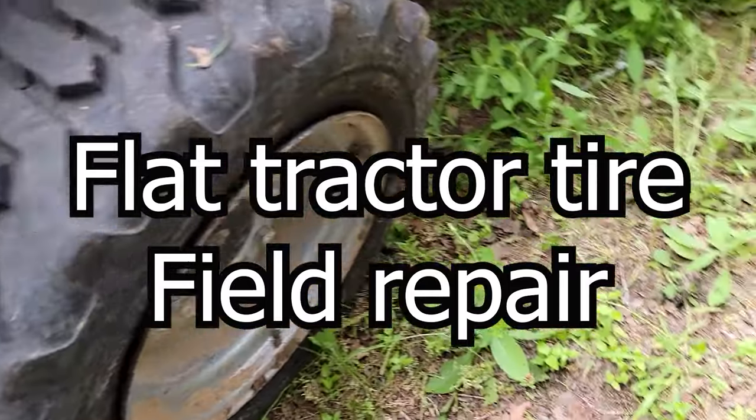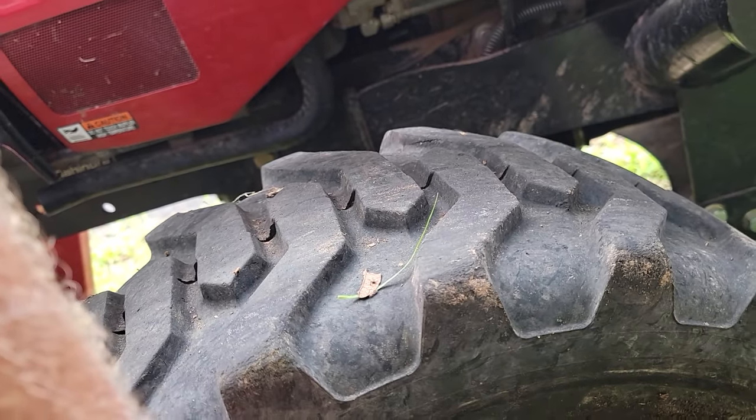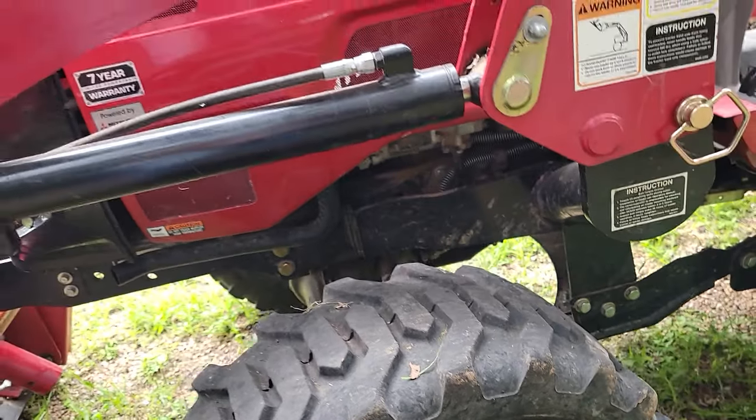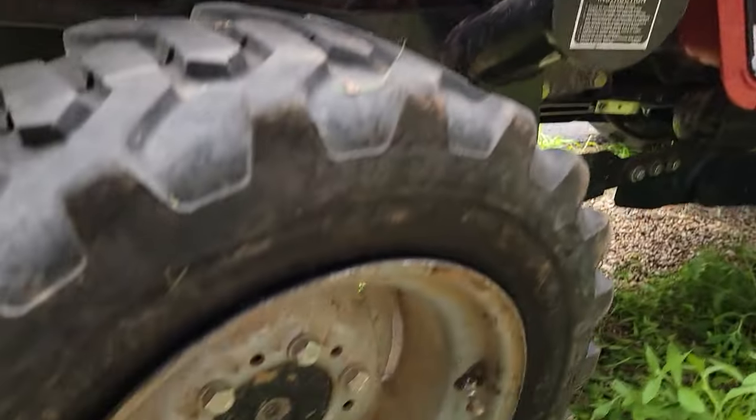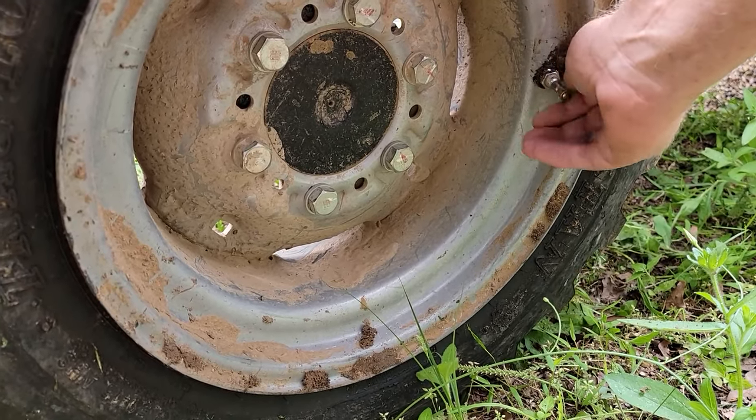I'm still working on the deep woods, and I had a stump come in and push the tire right off the bead, and so now I've got a flat tire. I don't know if I'll be able to cover it or not.